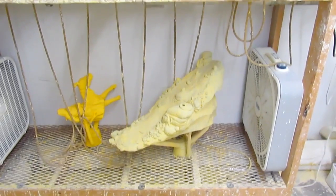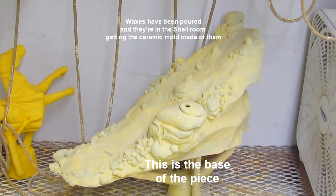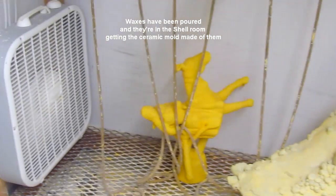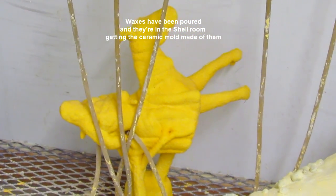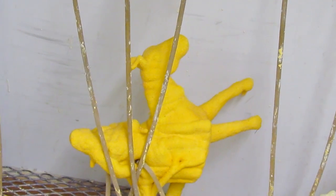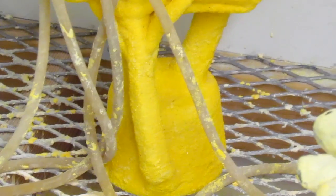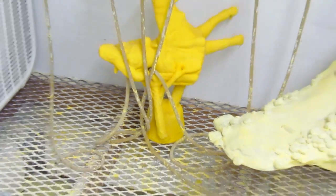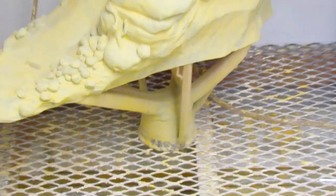There's the base. It's already in the shell and it looks like it's only had maybe one or two coatings on it. There's the lead horse and rider — it's got quite a bit more done on it. You can see the screws that they put into it so that the bronze can flow into the piece as well.